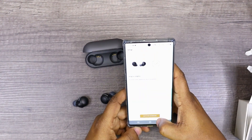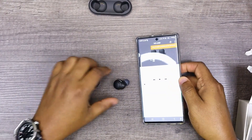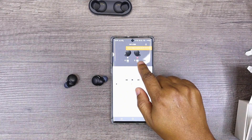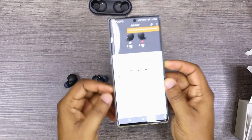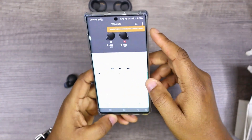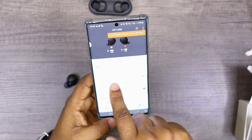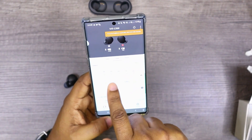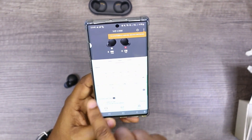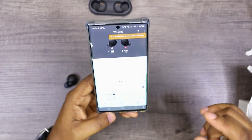All right, now this is the dashboard. Let's look through this app. The left earbud is at 100% and the right earbud is at 100%. Under sound, we've got the equalizer settings: clear bass, custom one, bright, excited, mellow, relaxed, vocal, treble boost, bass boost, speech, manual, custom one, custom two, and off. Wow — that is a lot of equalizer settings; I've not seen that many before on an earbud, but this is really cool.